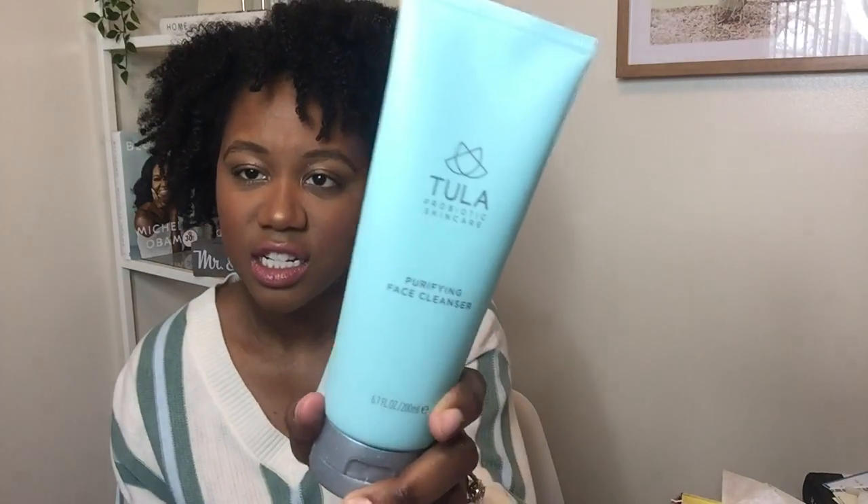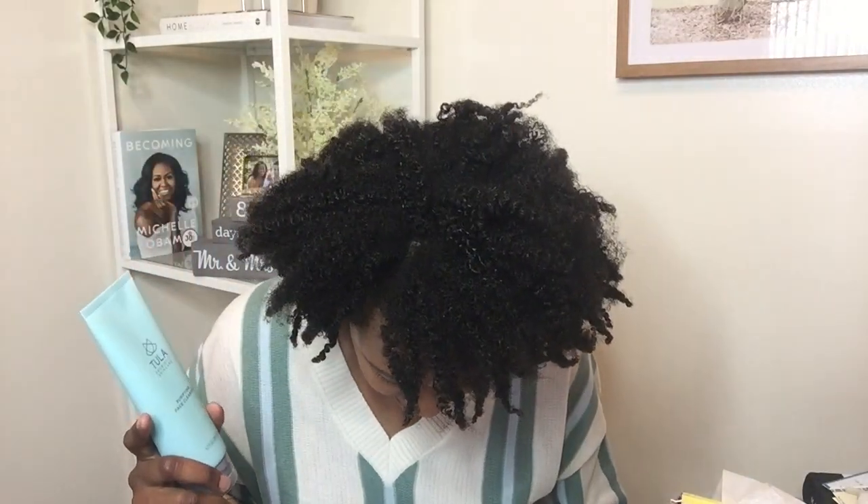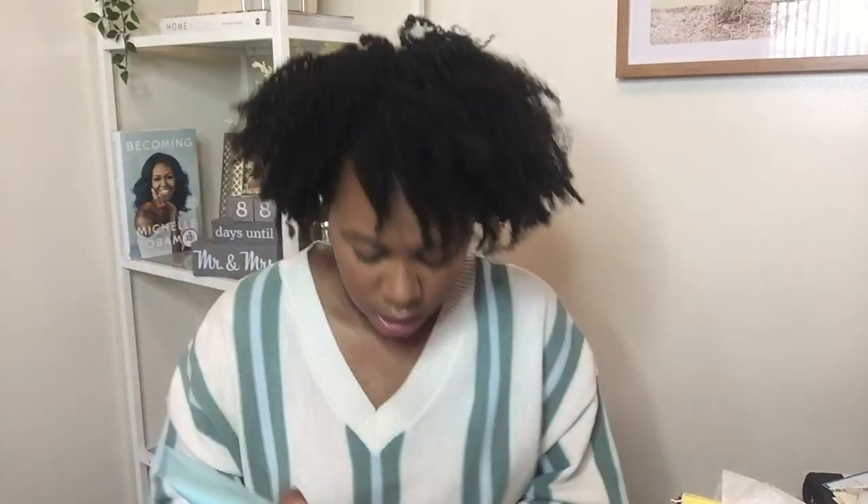As you can see, the box is always super cute. This is the spring box, spring 2019 — always comes with cute wrapping and tissue paper. The first thing I see is this Tula probiotic skincare purifying face cleanser. I'm pretty sure I saw this brand at Ulta. This cleanser is $28, and I've never heard of any skincare saying they have probiotics in it — that's a really neat thing. I'm going to be trying this, hopefully it's good for dry skin.